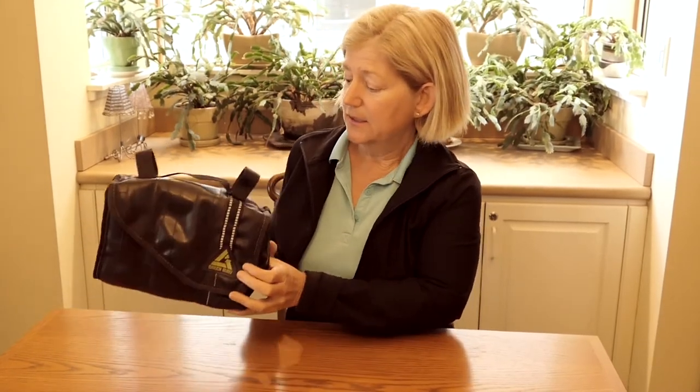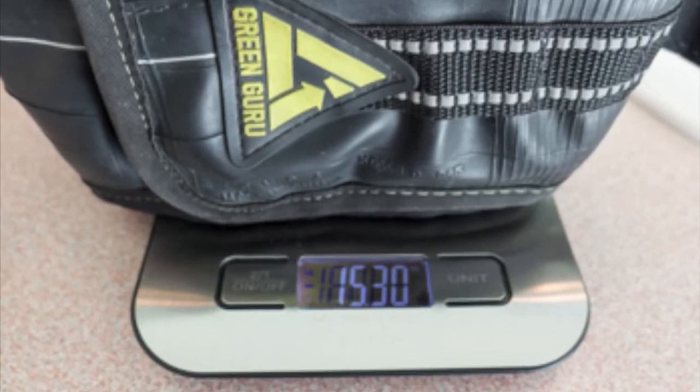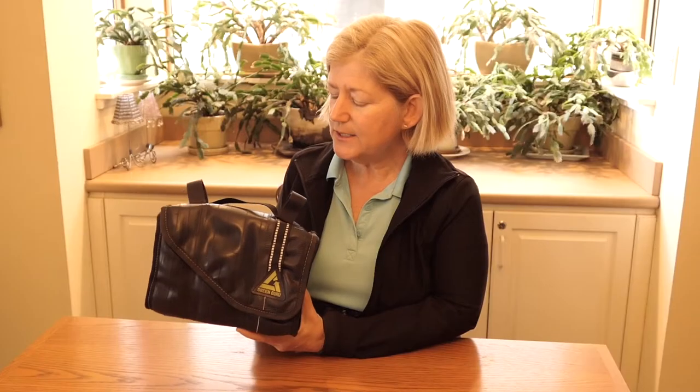On the website, they claim that this bag is 8 ounces. On my scale, it comes in at 15 ounces. It's a pretty big difference.